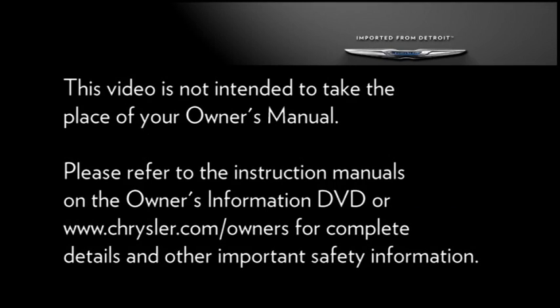Please refer to the instruction manuals on the Owner's Information DVD or Chrysler.com/owners for complete details and other important safety information.